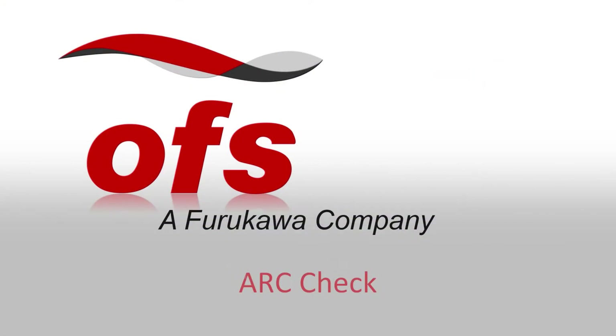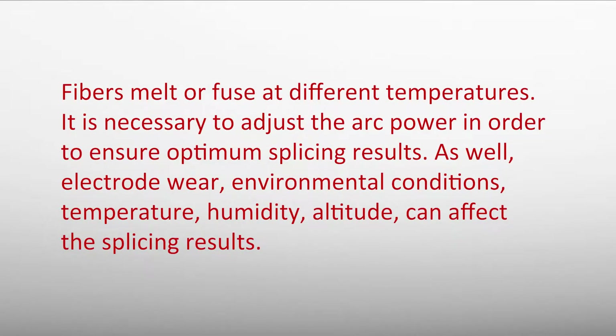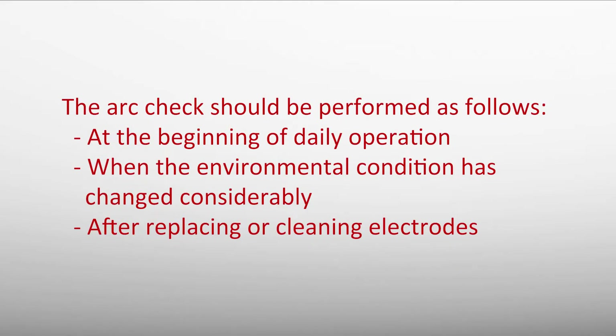Arc check. Fibers melt or fuse at different temperatures. It is necessary to adjust the arc power to ensure optimum splicing results, as well as electrode wear. Environmental conditions — temperature, humidity, and altitude — can affect splicing results. The arc check should be performed at the beginning of daily operation, when environmental conditions have changed considerably, or after replacing or cleaning electrodes.